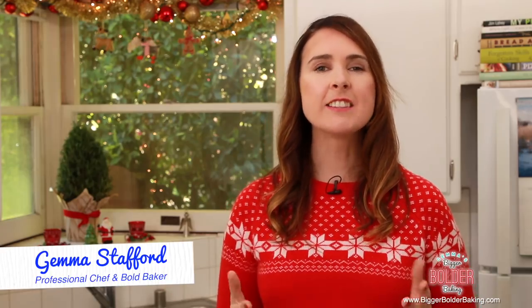Hi Bold Bakers. In Ireland at Christmas time we eat something called a traditional Christmas pudding. This is a steamed pudding rich with fruit and spices. Today I'm going to show you a big and bold version of that — we are going to make a Christmas pudding ice cream bomb.